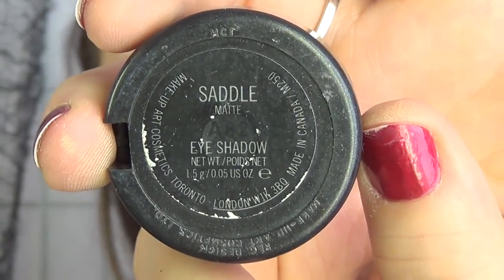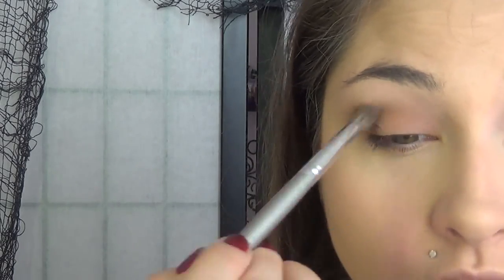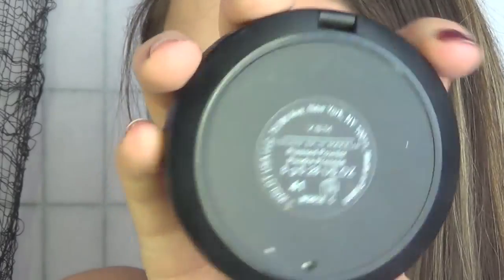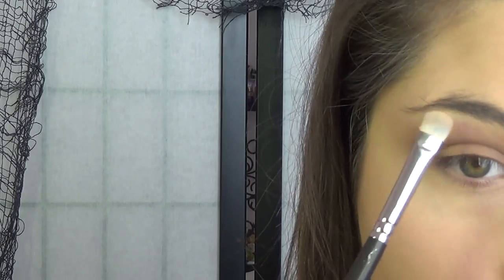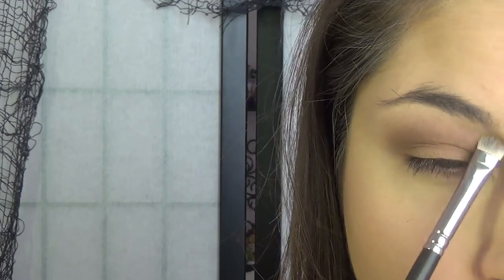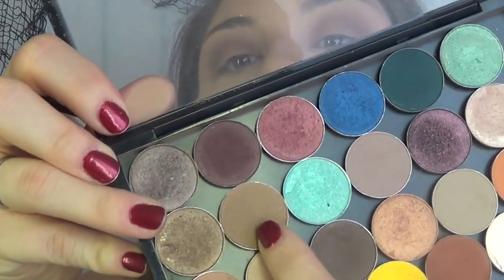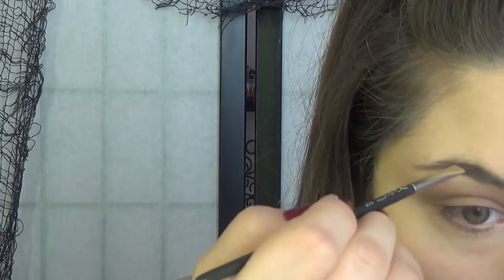We're going to put that onto our eyelid — that is Soft Brown — and then go in with Saddle and start to pop that into our crease. You want to make sure you blend this out a lot, because you want it to look super natural and blended since it's the only crease color we're using. Then we're going to go in with this Inglot regular powder foundation and use that as our highlight, because it's not too bright, and that's the natural look we want to go for.